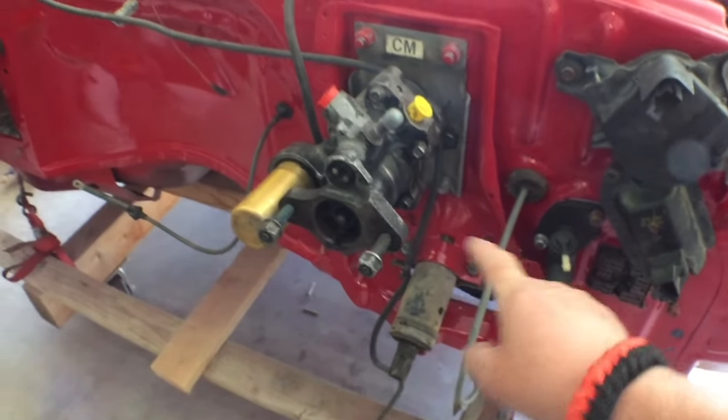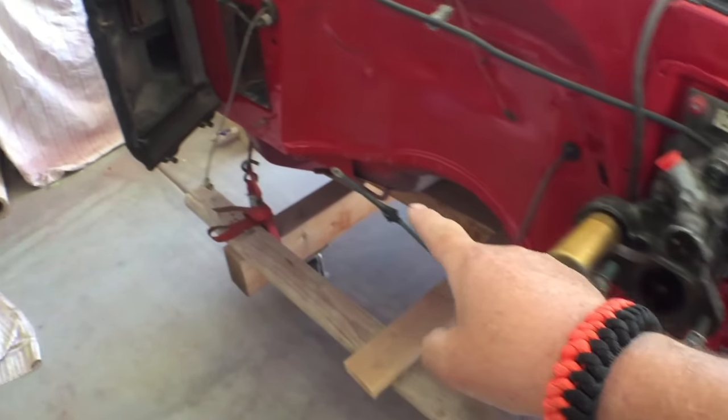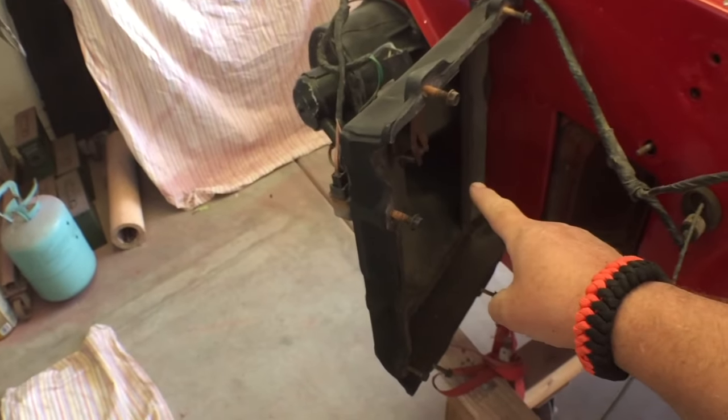I still need to get a master cylinder for the clutch, a master cylinder for the brakes, and an evaporator for the AC. It's coming along — I'm hoping by Halloween to have this back on the chassis. I need to get the bed in here too.